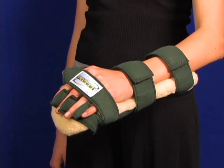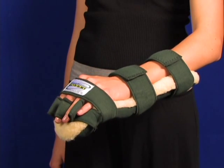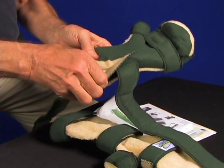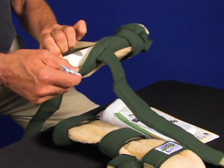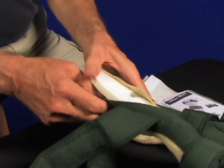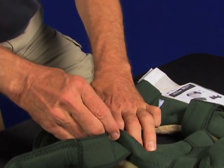Remember, each WHFO provided comes with a free extra cover so you can launder one cover while still using the splint. The following demonstrates quickly how to separate the resting hand splint cover from the underlying frame. You can see the FlexiCore frame underneath. Reassembly is just the reverse by pulling the cover up and closing the Velcro.